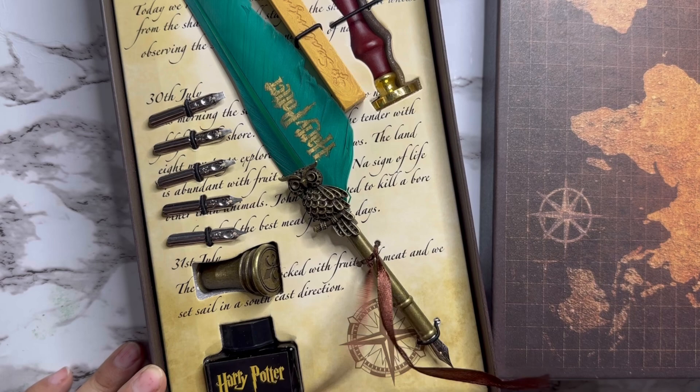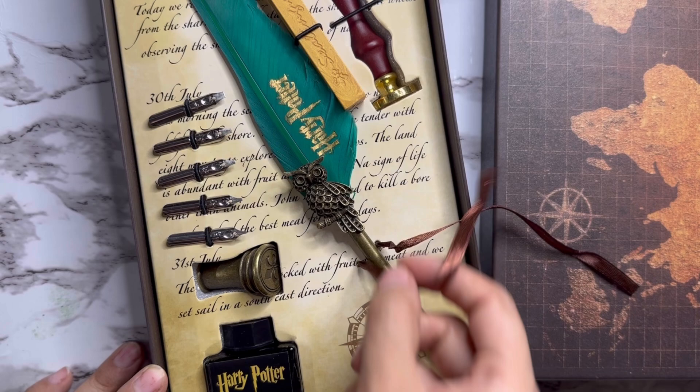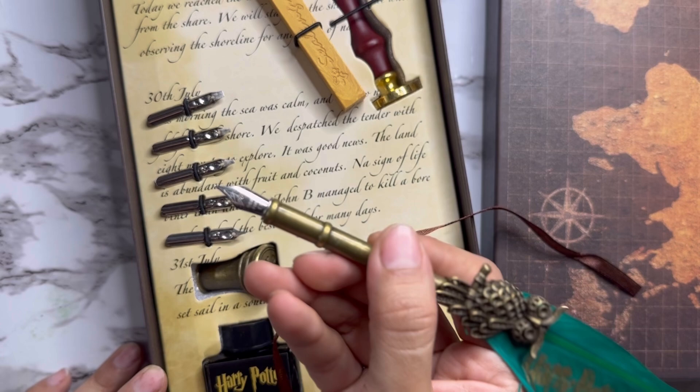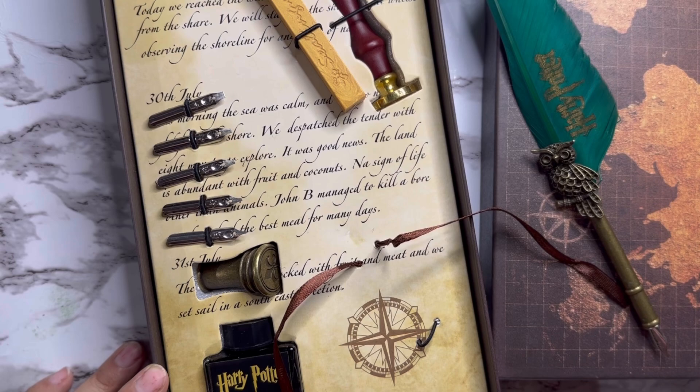We will open the ribbon first. It is a very cute pen with vintage vibes — you can see the owl here. At the top we have a feather, and on this feather 'Harry Potter' is written in golden. It's a dip pen, which means we have to dip it in ink for writing.